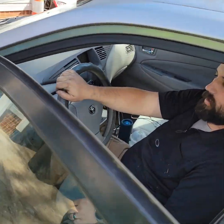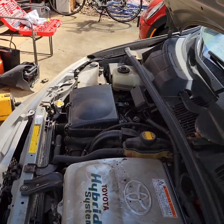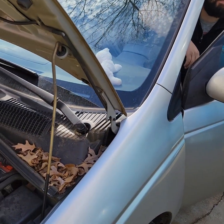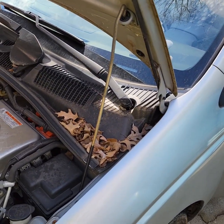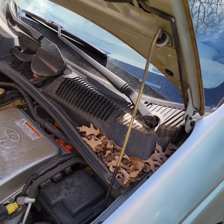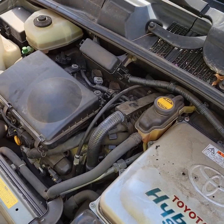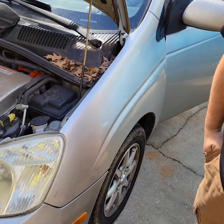So now we'll have to clear that error code. The error code will go away on its own after three drive cycles — it'll see that the engine is not failing to start anymore. And that's how you change the injectors and what you have to look out for when you change the injectors in a Gen 1 Prius.